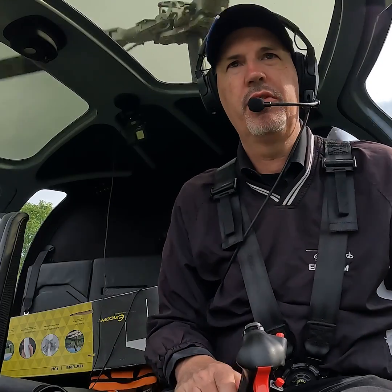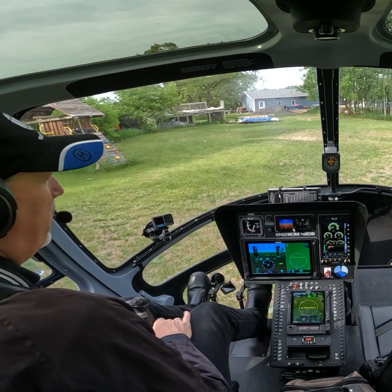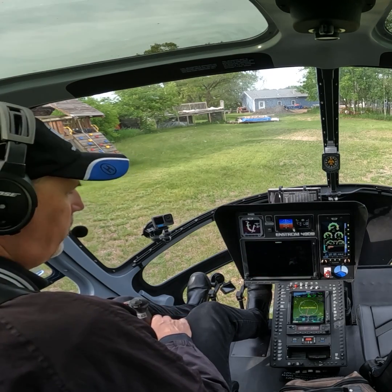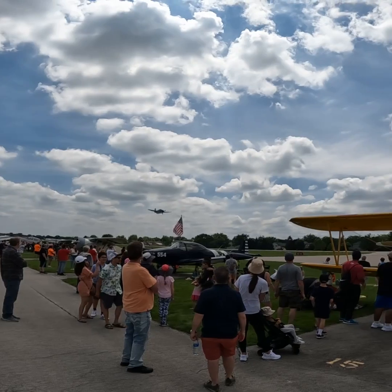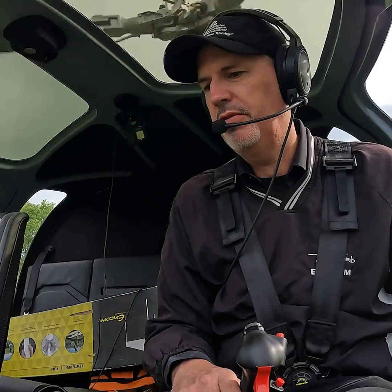Good morning everyone. Dennis Martin with Enstrom Helicopter here. I am at my home helipad behind my house getting ready to fly to work this morning. I was at an air show yesterday, stopped at home for the night, and we're going to bring the helicopter back to the factory.